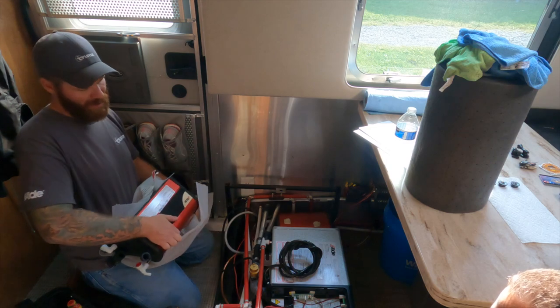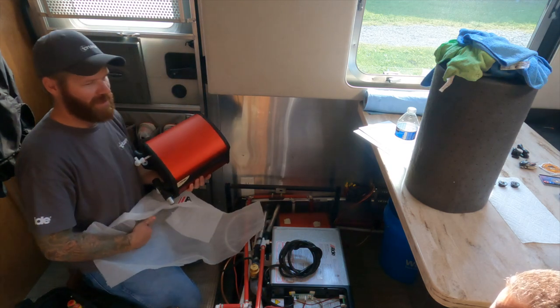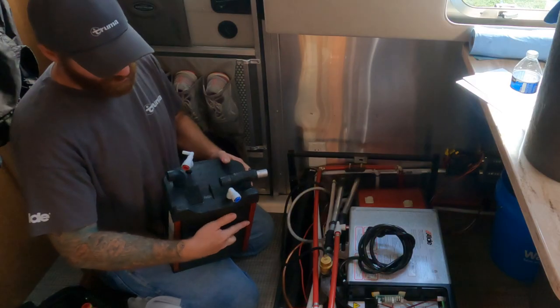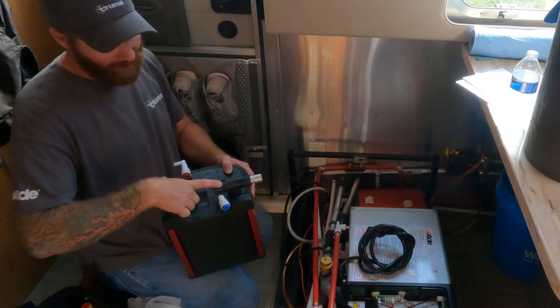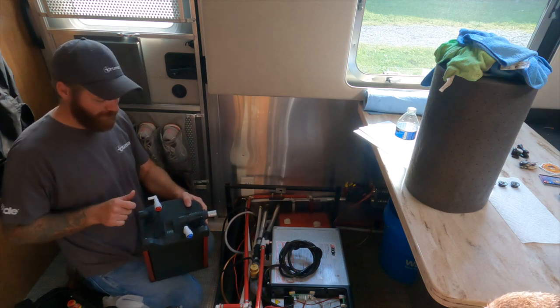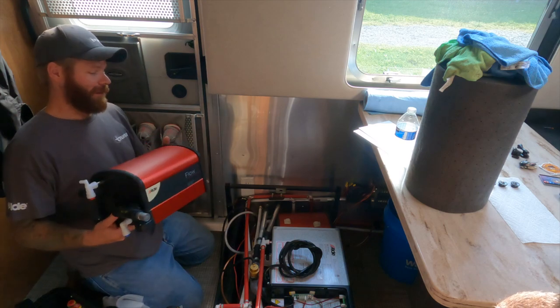It can actually be removed from the system entirely — it doesn't need to be used at all — but then you're limited to about six gallons of hot water. Without it, you just have your water in and out and your glycol in and out. The glycol comes in and out, the water comes in cold and goes out hot, and you've got that little drain valve for your air gap.